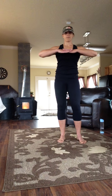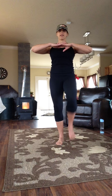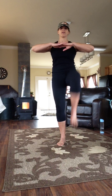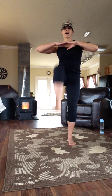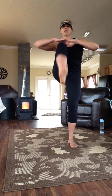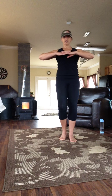Hips — we're going to open them up a bit. Knees come up to meet the hands. You can start low, we'll be at chest level. Eight, seven, six, five, four, three, two, one.